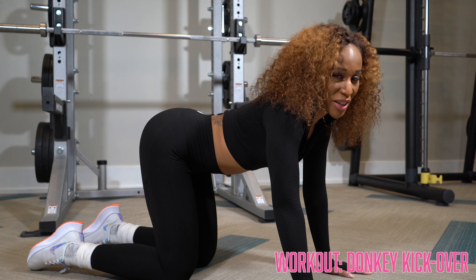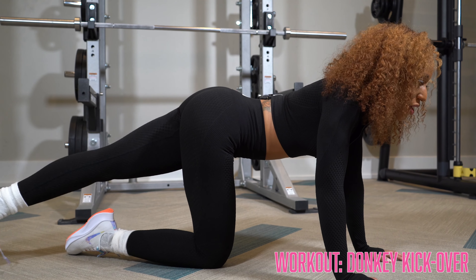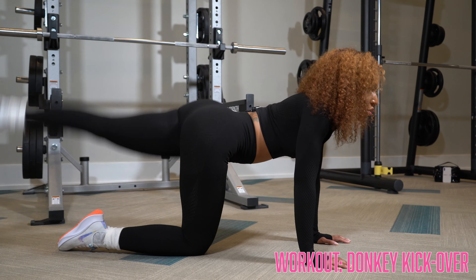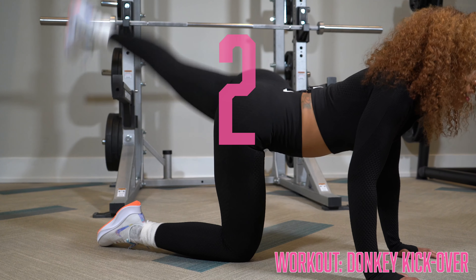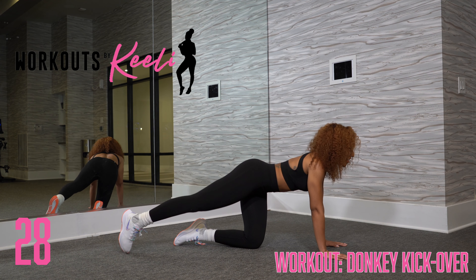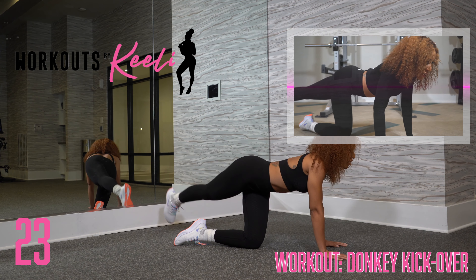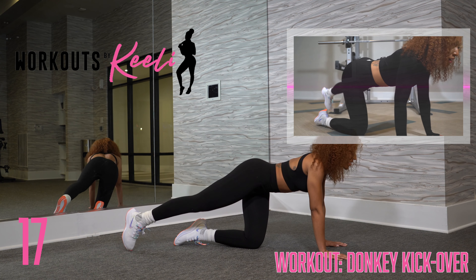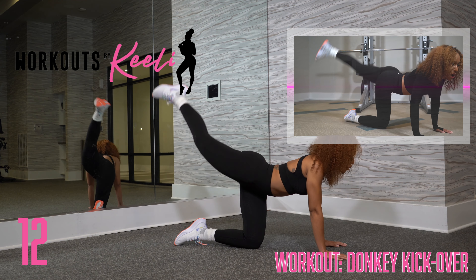Now you know we've got to do the other side. Extend that left leg out, kicking up and over. You want to make sure that you keep your upper body up, locking those arms out. You don't want to lean forward as you lift your leg up — that way you feel the squeeze in your glute as you go up. Really kick it up as high as you can and then bring it over to the side. Keeping that upper body up, breathing, engaging your core as you bring that leg up and over.